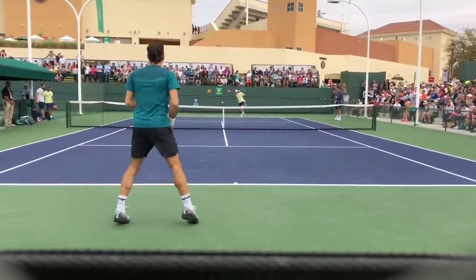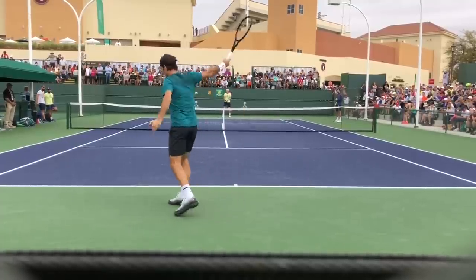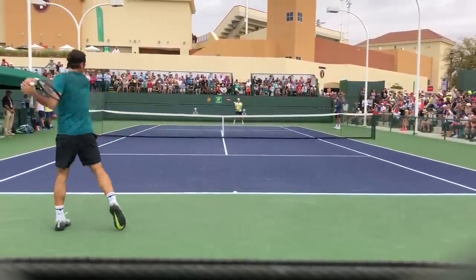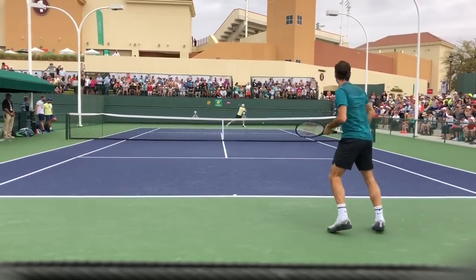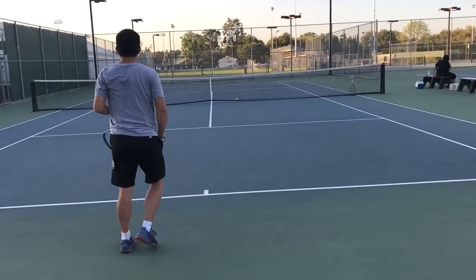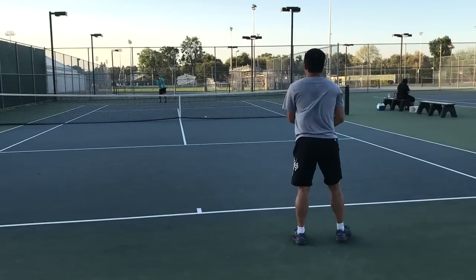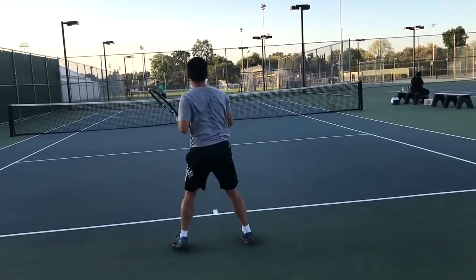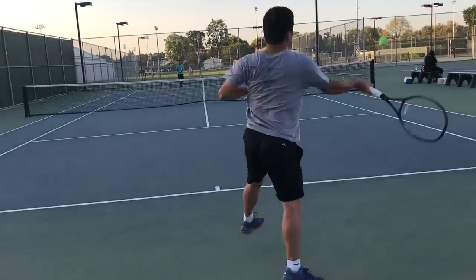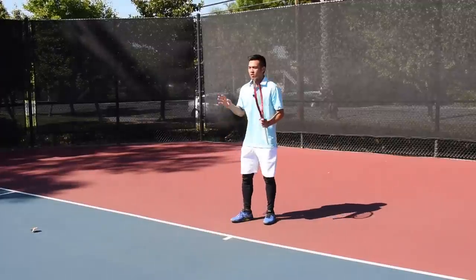Although Roger Federer isn't getting that low when he's hitting, he's still really engaging his glutes. Notice that tilt and straightening out — when he gets turned sideways it's a little bit more clear to see. Even though a western grip might get a tad lower, that bend at the hips is still very crucial. Players who get low excessively on every shot often aren't using their glutes properly.